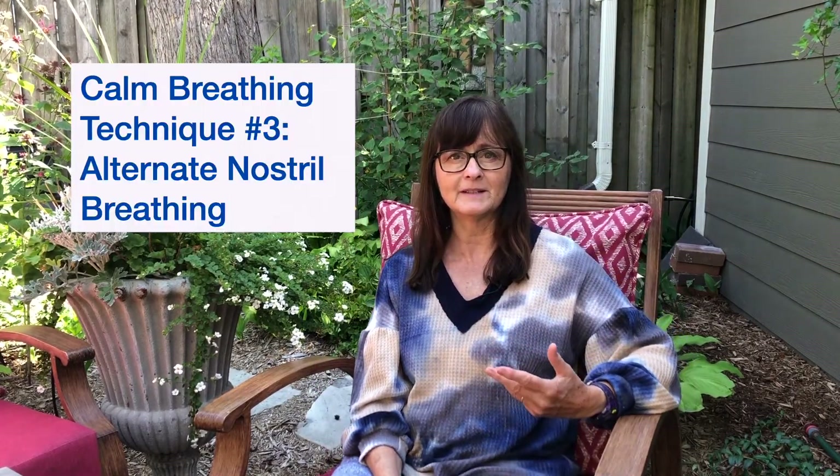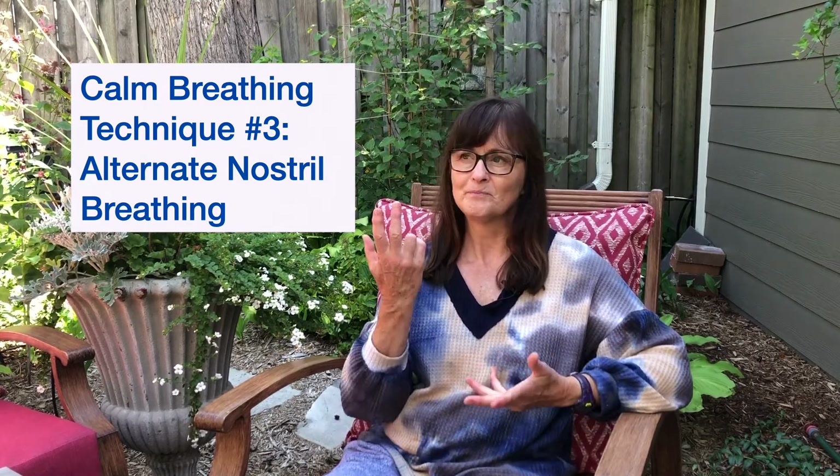The third technique is alternate nostril breathing — you may have done this in a yoga class. It involves placing your hand with two fingers resting on your forehead, and alternating your thumb on the right nostril and your ring finger on the left nostril. We'll be breathing in through one side, holding for a quick second, then breathing out through the other side. We stay on that side and breathe back in, hold, then exhale. Each side gets a chance to exhale and inhale. This sequence calms down our nervous system and helps us access that beautiful calm breath.